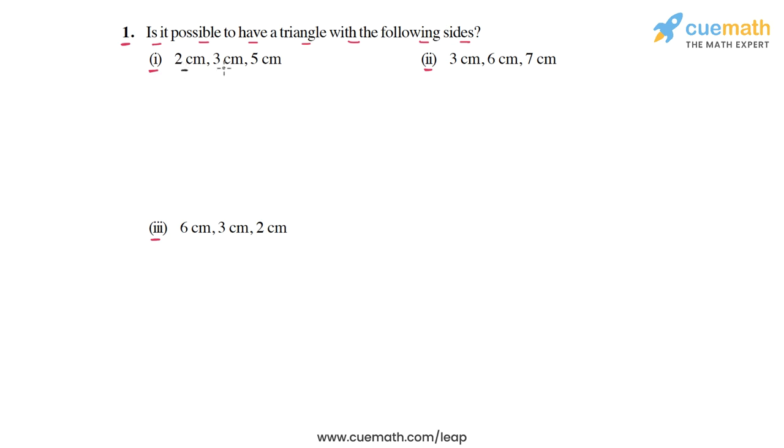In part one the sides are given as 2 cm, 3 cm, and 5 cm. We check: is the sum of the first two sides greater than the third? Is 2 plus 3 greater than 5? The answer is no — 2 plus 3 equals 5, not greater than 5. So it is not possible to draw a triangle with these three sides. The answer for part one is no.